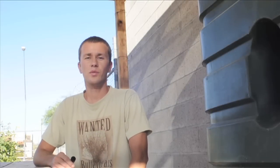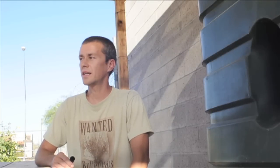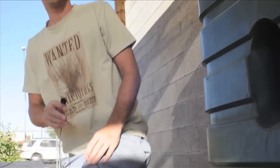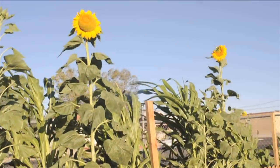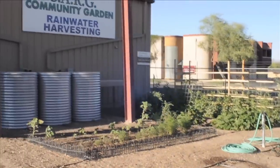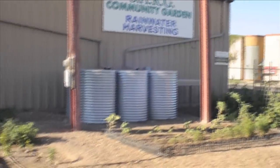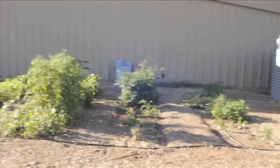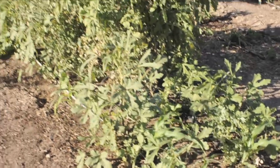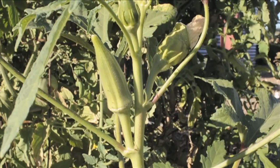I'm at the community garden where I have a plot of land, as well as other people have plots here. We grow vegetables here — everything is organic. Today I'm going to show you my plot where I grow various things, so we can take a closer look at some of them.